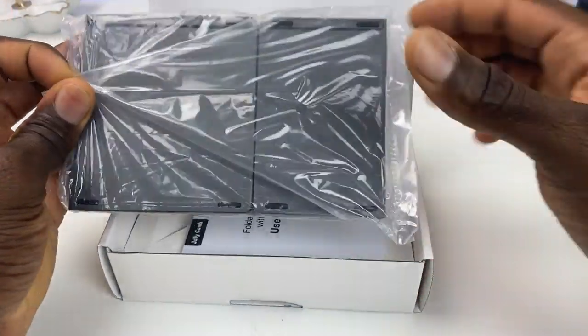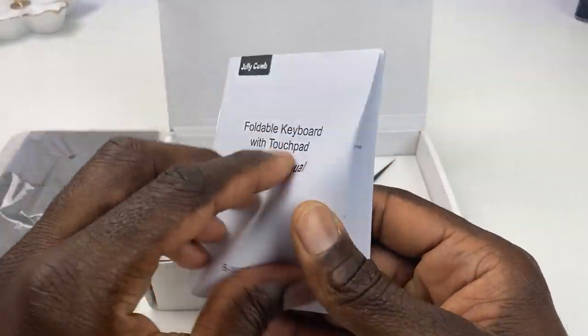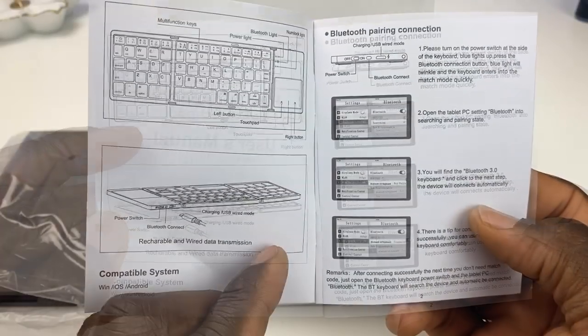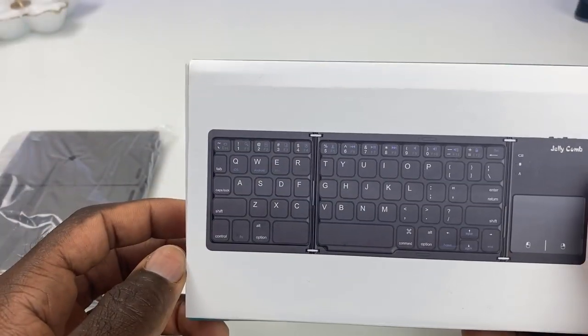Setting the box aside, there's a manual that tells you the LEDs, numlock, multi-key function, as well as the different ports on the device. It also comes with a USB cord — this is micro USB — and that's for charging or if you want to wire it up to your device.